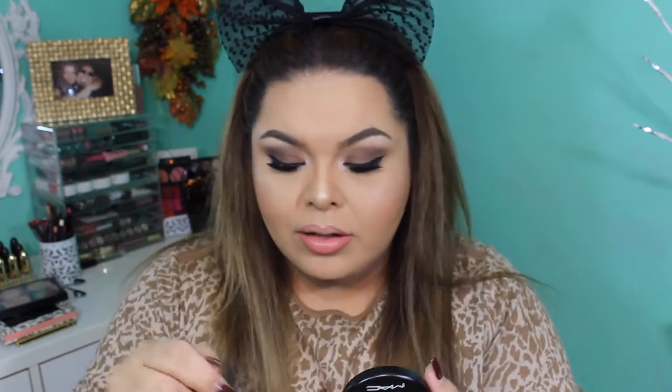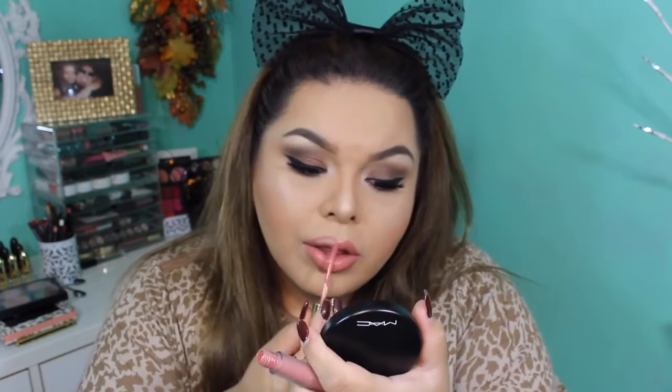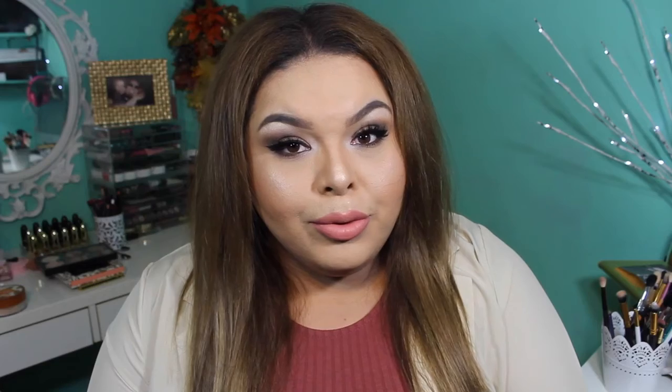Now I'm going in with the lip liner in Soar and I love this lip liner. To top it off I am applying Serenity liquid lipstick by Manny MUA with Gerard Cosmetics — oh my god, this color is so beautiful and wearable. It's such a beautiful nude, peachy-nude. It's gorgeous especially with smoky eyes. I hope you guys enjoyed this video and I will see you guys in my next video!